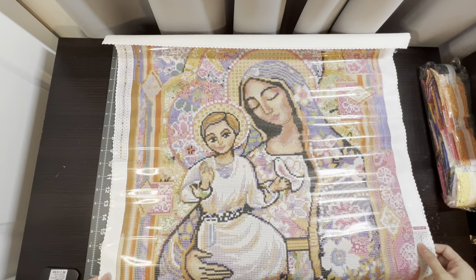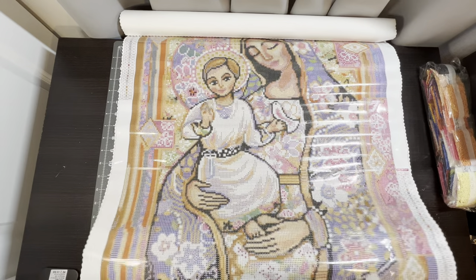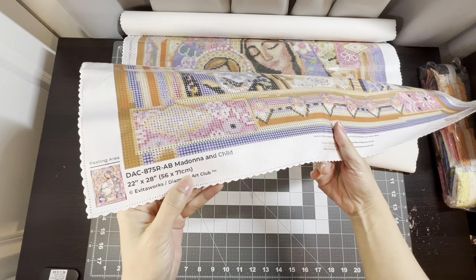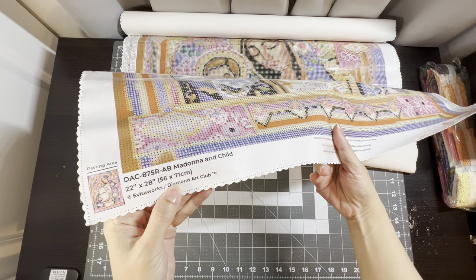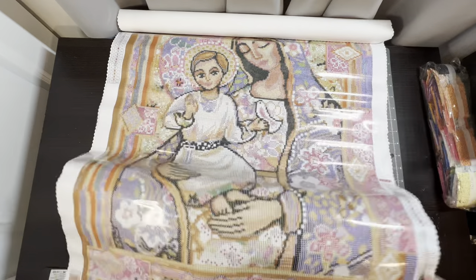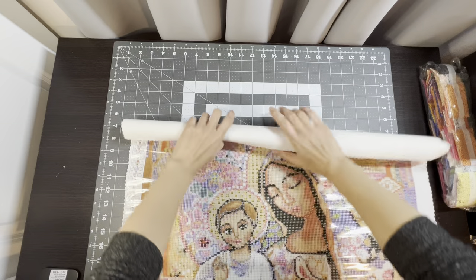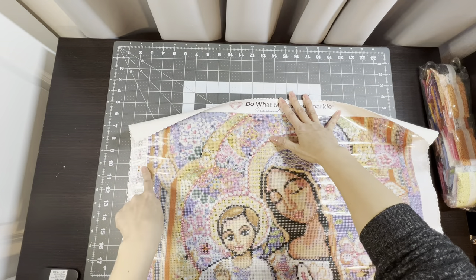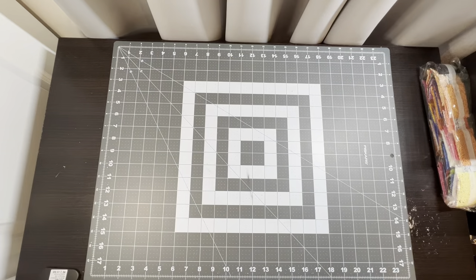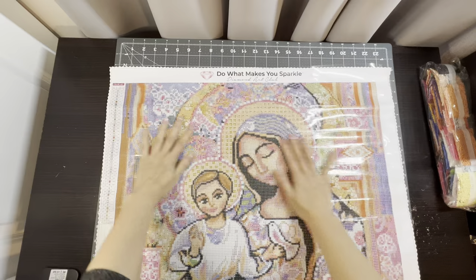My mom has a beautiful garden, so this would be so pretty to put in her house. Down here it says Madonna and Child by Evita Works, Diamond Art Club, 22 inches by 28 inches. You have the colorless area on the bottom right and the top left. I'll go ahead and roll this up so it can lay down straight — I just rolled it the other way and it flattened out really nicely.